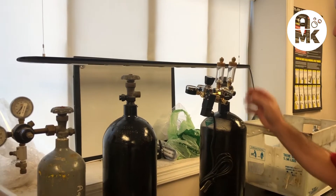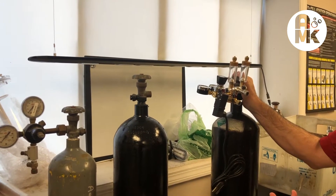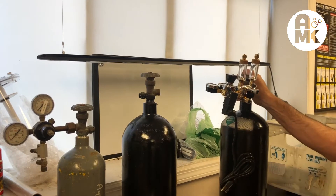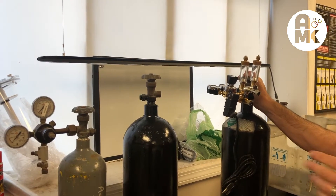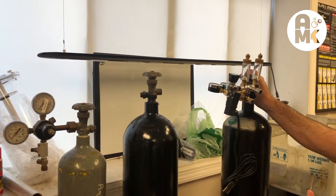Today we're setting up a store CO2 system. We've got a store situation where they have bigger CO2 tanks they've had for a long time — spray painted, nothing fancy, but they're out of sight. What we want to do is power multiple tanks that they sell bunch plants out of, so that you can get CO2 to multiple tanks.